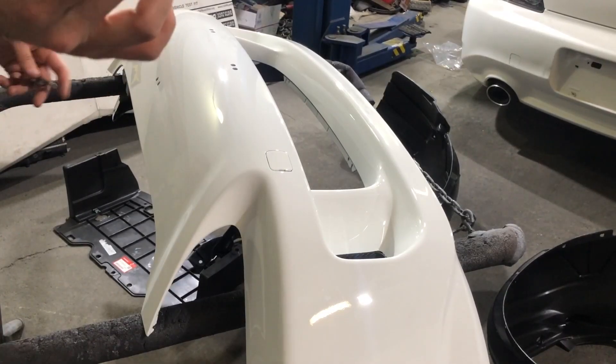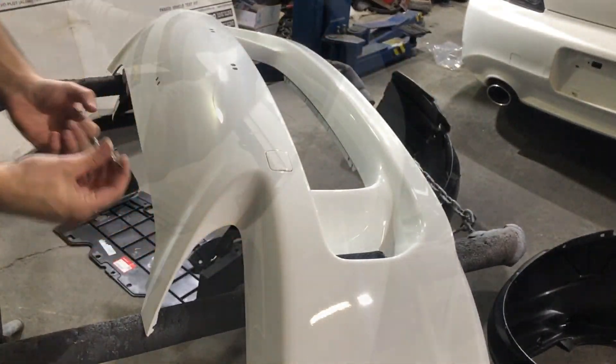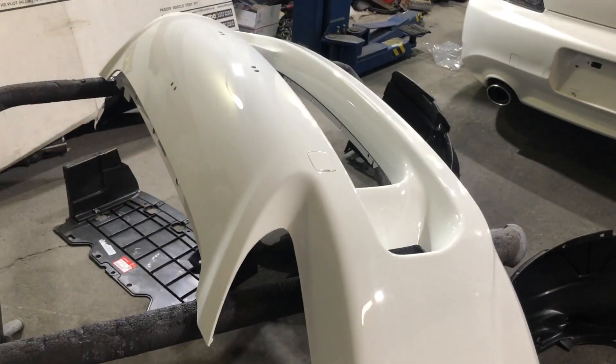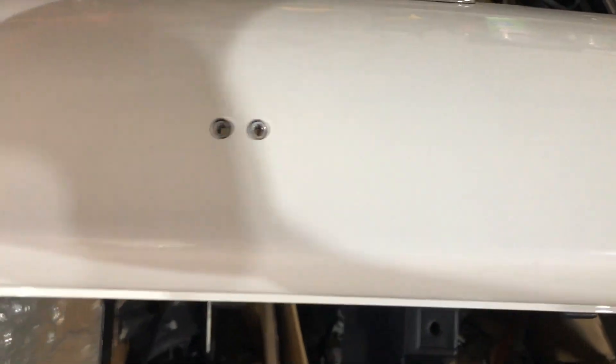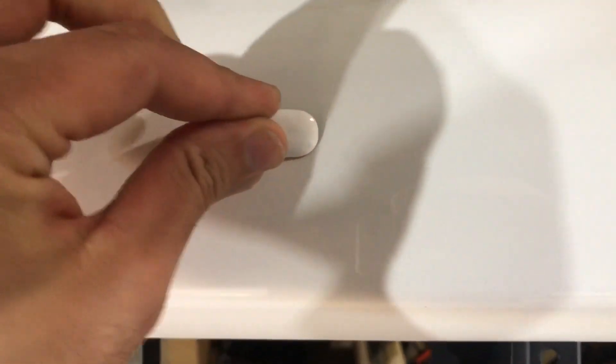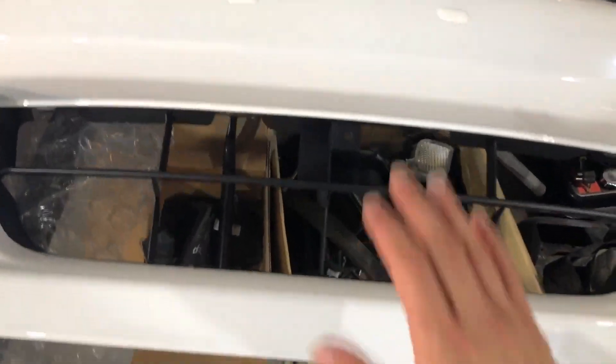We're gonna go ahead and pop on the mounting brackets right here. The grille is on and we got these clips on, so now we can go ahead and put on the caps for the license plate — these just push right in, just like this.